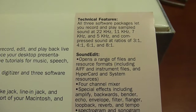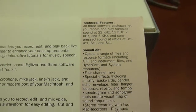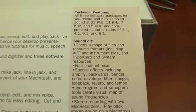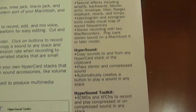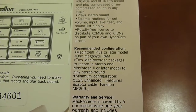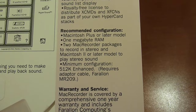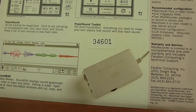Technical features: all three software packages let you record and play sampled sounds at 22kHz, 11kHz, 7.5kHz, and compressed sound at ratios of 3:1, 4:1, and 6:1. This is important because the amount of recording time is limited based on available RAM — some of these computers max out at only four megabytes. So being able to record at lower sample rates lets you get more than just a short audio clip. You can also get two Mac Recorder packages to record in stereo, plugging one into the modem port and one into the printer port.